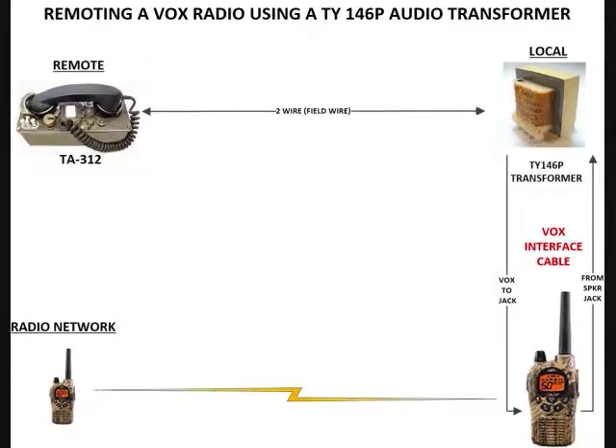This episode we're going to talk about another method to remote a Vox radio. Previously I did an episode where we actually remoted a Vox radio connecting it to a TA312 that was connected to another TA312. Then I went a step further and did a remoting where we connected a 312 to a two-wire to four-wire hybrid converter, then connected the converter to the radio. And now I'm looking at another way of doing it using an actual audio transformer.